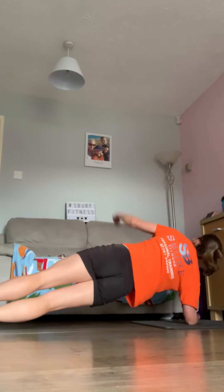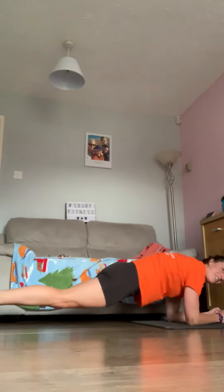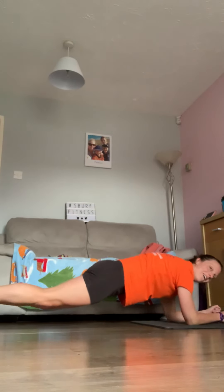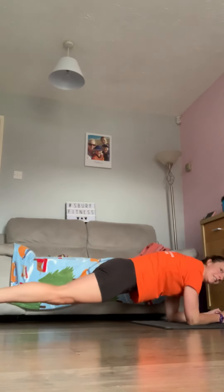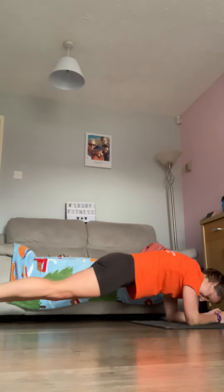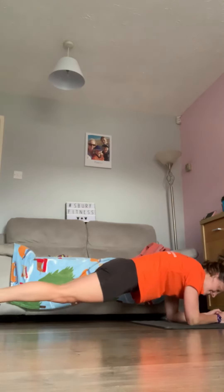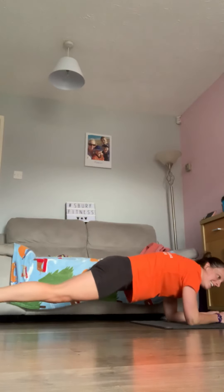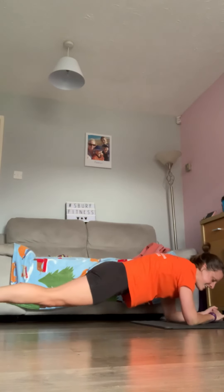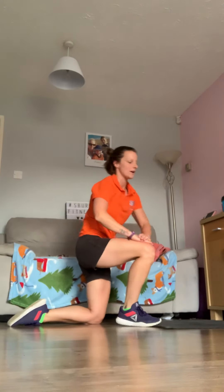Three, two, and one — drop back down to normal plank, add the rocking if you can. That's testing the core nicely. Remember you've got the option — dig deep, it's tough when you're not resting in planks. Come on, you can do it — we get that 30-second rest after. Stop — tell you what, that 30 seconds went quick.